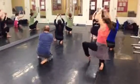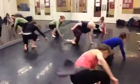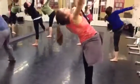Over the top, roll, around, feet, undulate, slice, reach, pull.